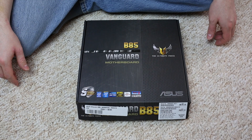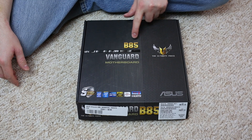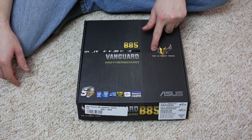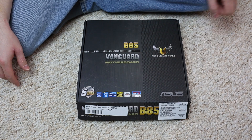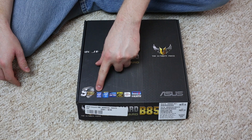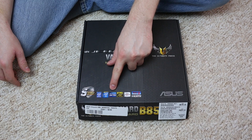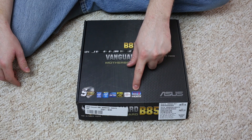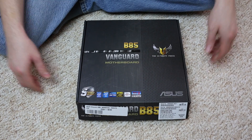Welcome to today's unboxing of the B85 Vanguard motherboard, the ultimate TUF series from ASUS. This one features a five-year guaranteed reliability, an Intel chipset with LGA 1150 support, 4K CrossFire, and is Windows 8 ready.